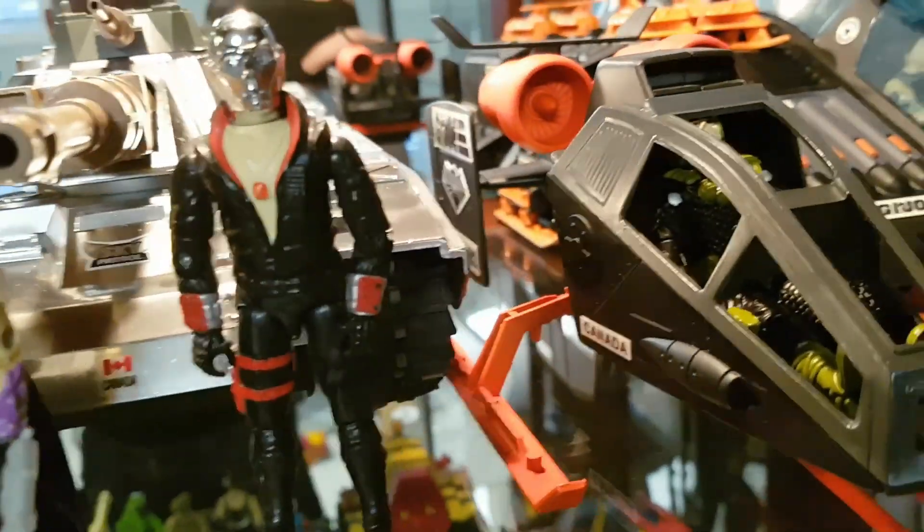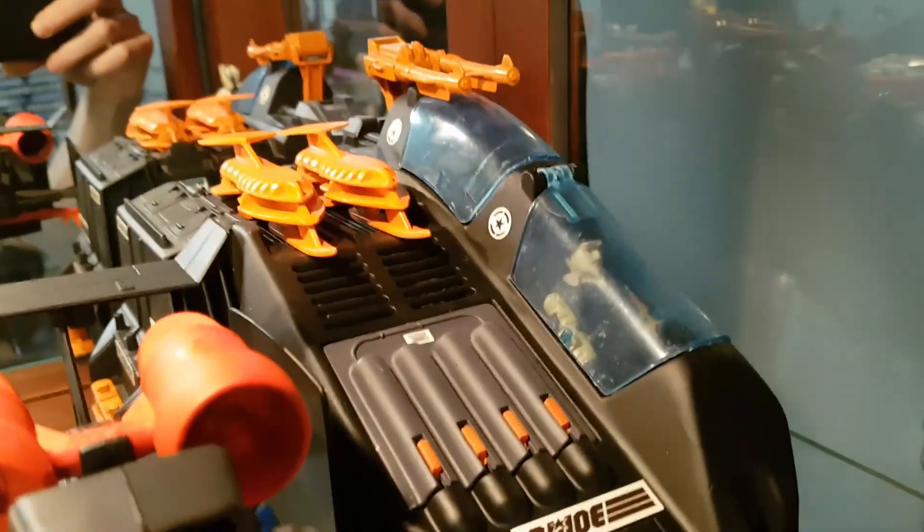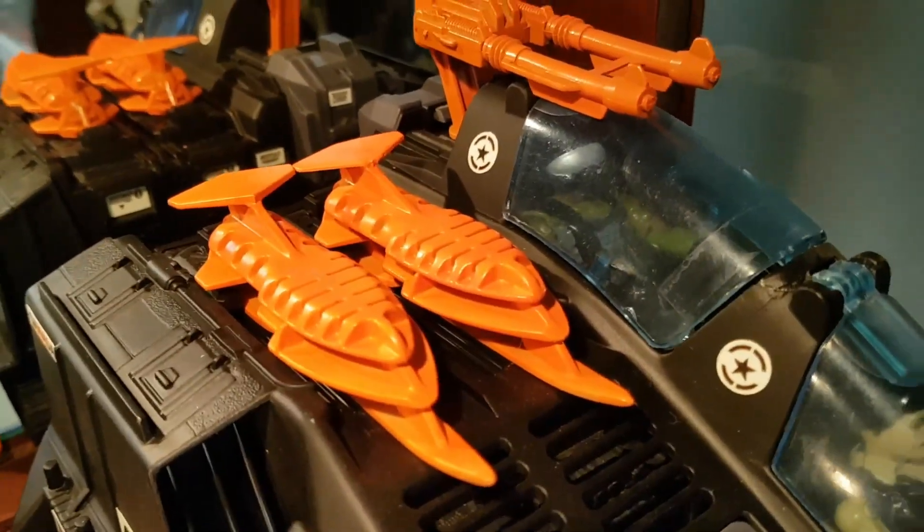We have a Sky Water Moccasin and the Sky Patrol MOBAT that we worked on together. Beside that we have a Night Force Skyhawk with custom painted Crazy Legs, and a Night Force Wolf with a custom Night Force Dial Tone and Fast Draw.